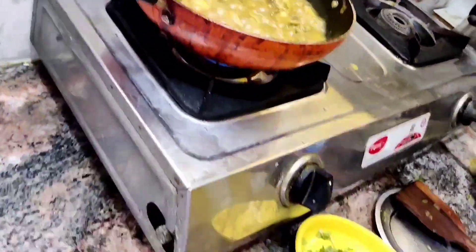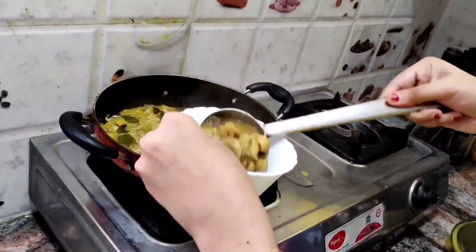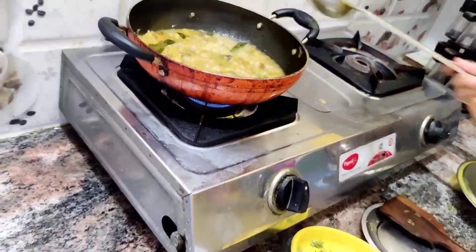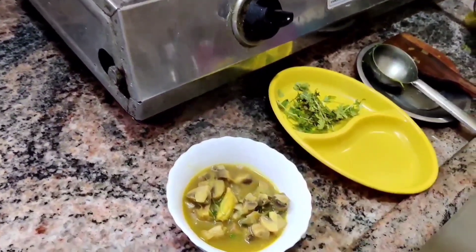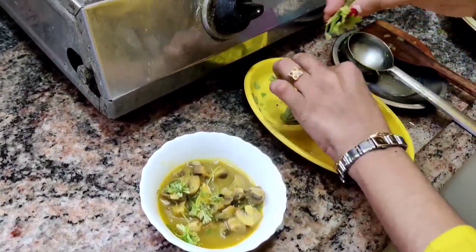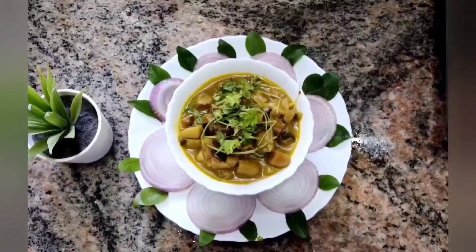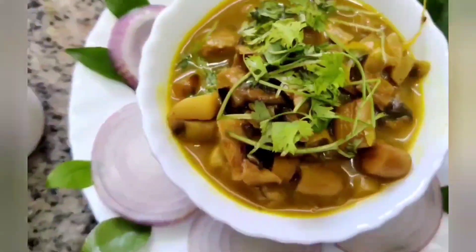Just slightly mix it. You can now add the mushroom curry to a bowl. Yummy, tasty, spicy mushroom curry is ready. Simple mushroom curry is ready. Quickly you can do it at home. Again you can add some coriander leaves on the top for garnish. Now it's ready to eat. We have garnished with onion and curry leaves along with coriander leaves on the top.